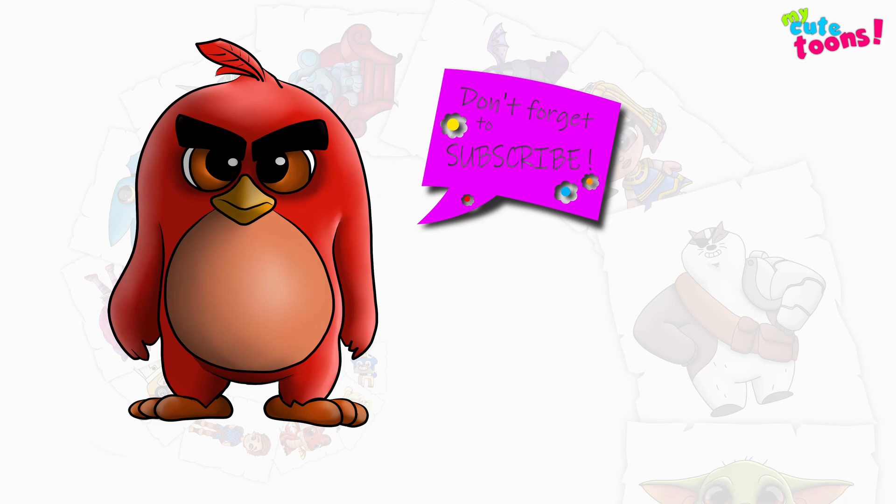Now look at my picture and try to match the colors — I'm sure your picture will turn out beautifully. Thank you for drawing with me. Please don't forget to click the like button and subscribe to my channel. I will see you soon. Bye-bye.